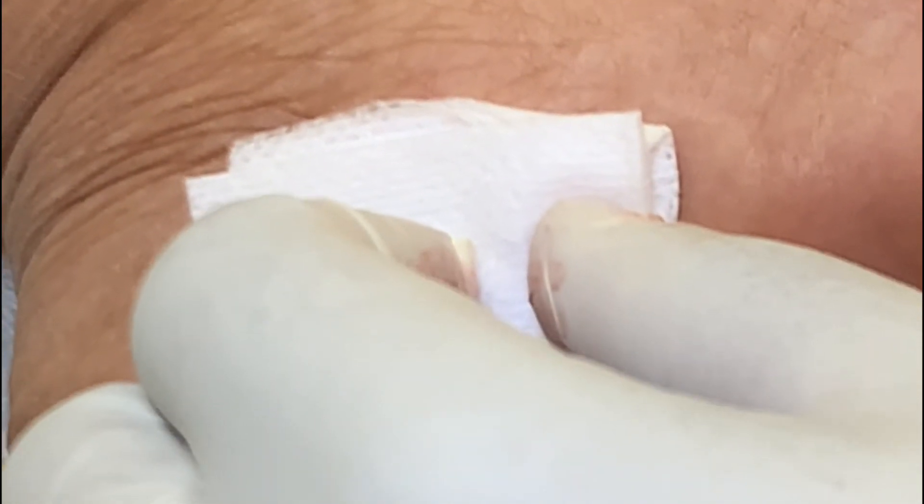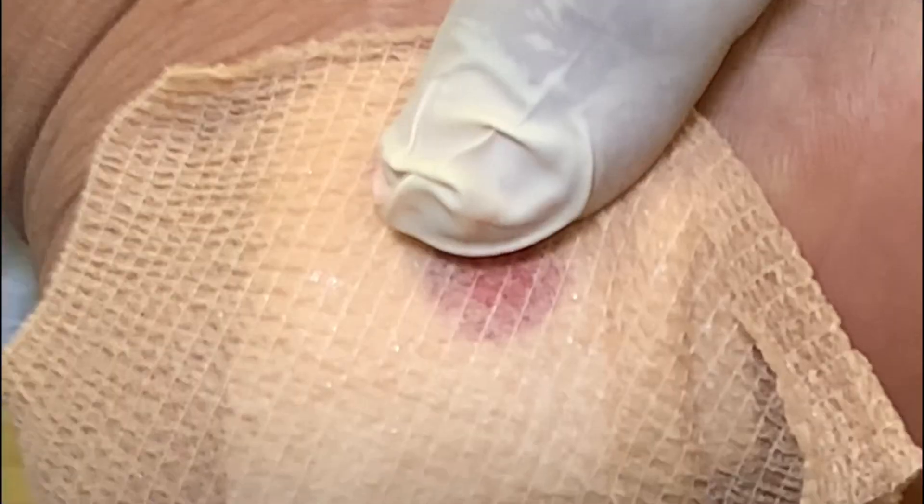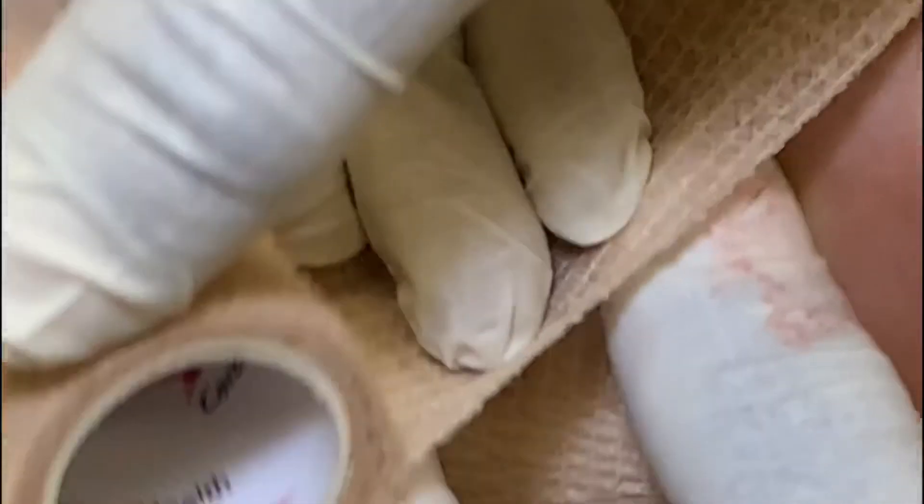A punch biopsy of this size usually does not require any stitches, so a pressure dressing is applied. Most patients have zero to just a little pain, so a mild pain reliever will be necessary if a patient has any discomfort. It will take a few days to a week to get the results from the lab.